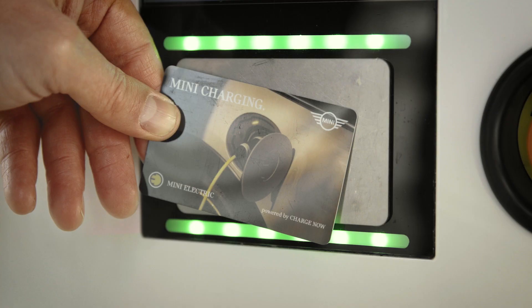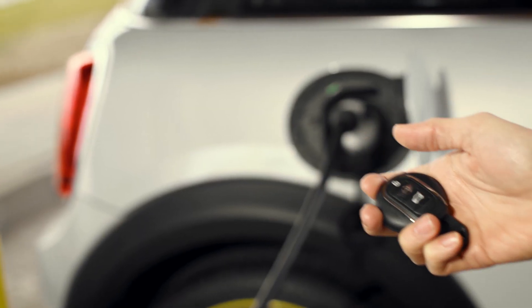Charging complete? Just apply your account card again to the station and unlock your Mini. The charging cable is released and you can remove it.